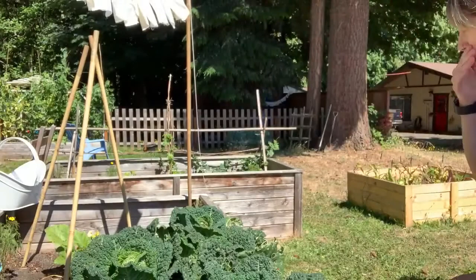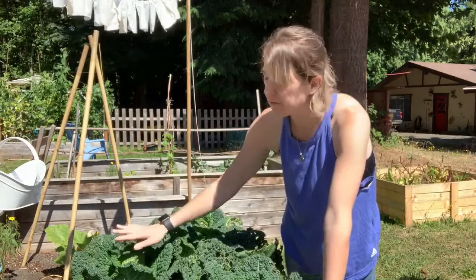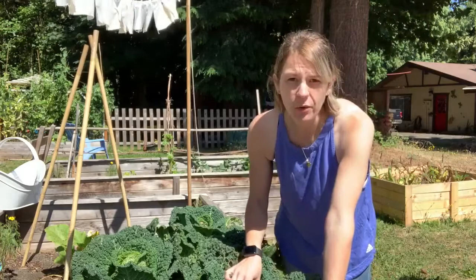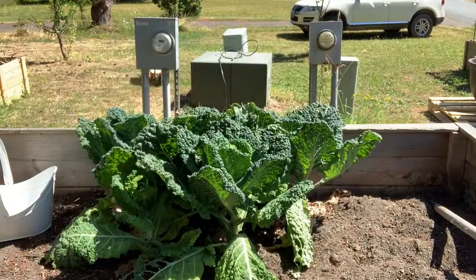So this is my Savoy cabbage. To be honest, I probably should have harvested it a while ago, but I just wasn't really sure what I was going to do with it. Red cabbage, green cabbage — I've got that down. Savoy is my first time growing it and I just didn't know how I was going to cook it. So I'm going to show you that today. We're going to harvest this, which will create a lot of room in this bed for all my new fall and winter veg, and then I'm going to show you what I decided to do — cooking some for dinner and preserving it for later in the season.